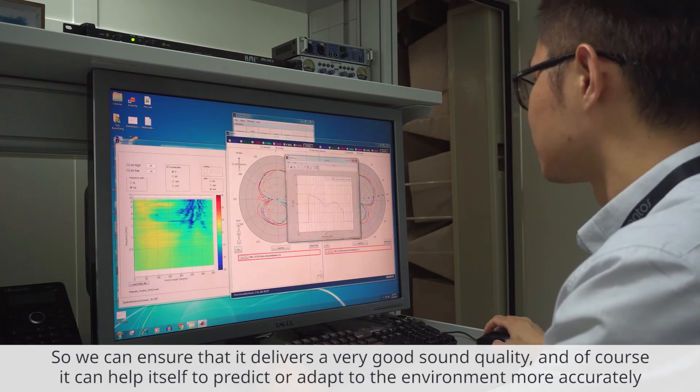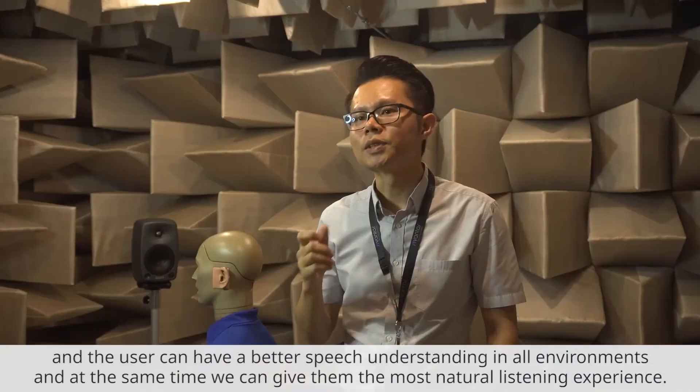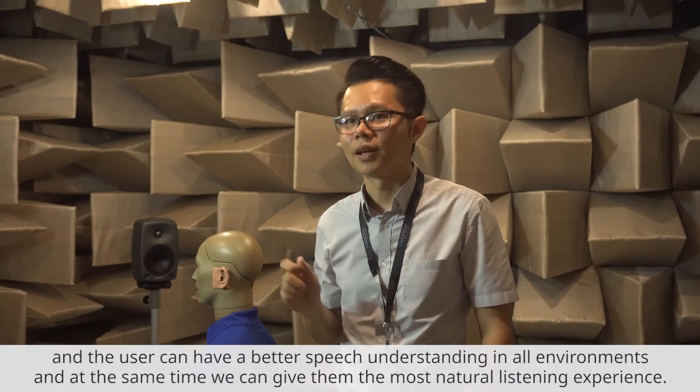And of course, it can help itself to predict or adapt to the environment more accurately, and the user can have better speech understanding in any environment. At the same time, we can give them the most natural listening experience.